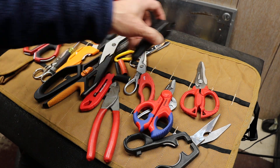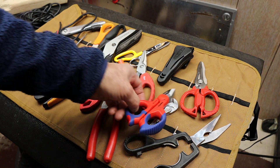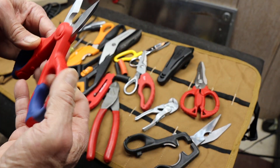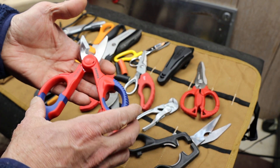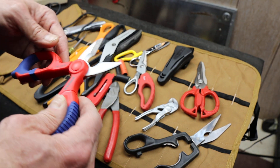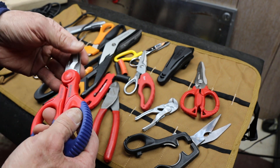I'm not an electrician and I don't play one on TV, but I thought you might like to see these a little closer. I've been looking at them for a while. These are actually a little bit smaller than I thought, but I really like the handles and I knew Knipex would use really good steel.